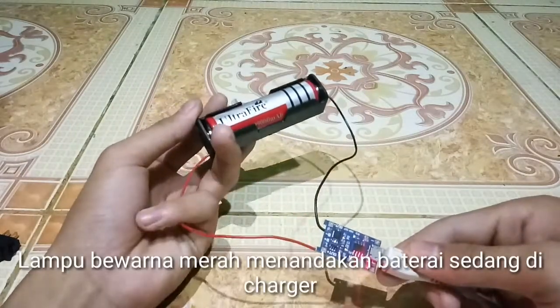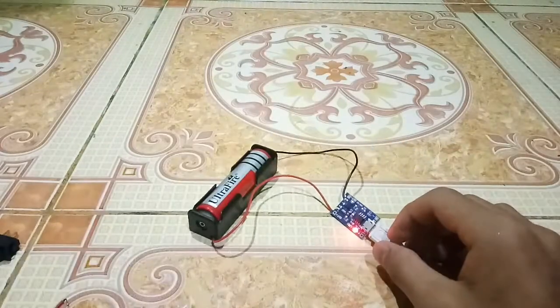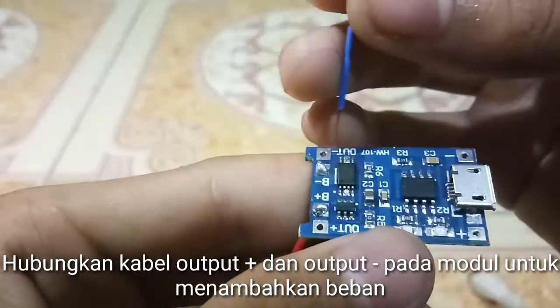The indicator light shows that the battery is currently in the charging state. Connect the cable to the output positive, then the output negative pad of the module.